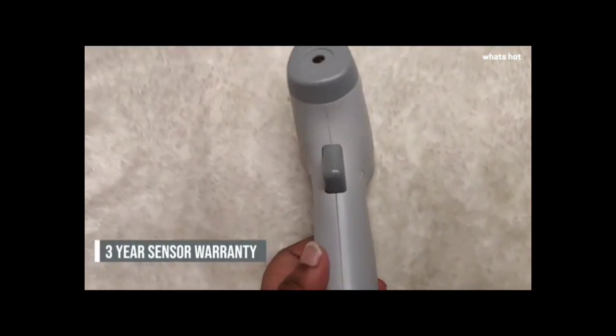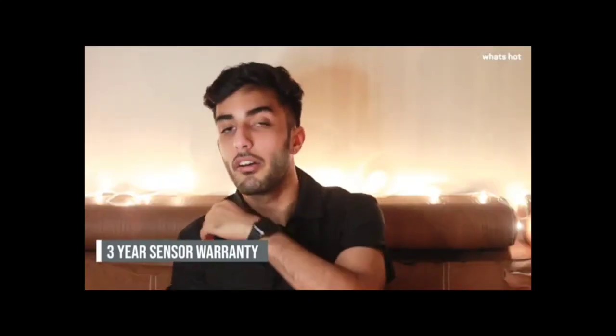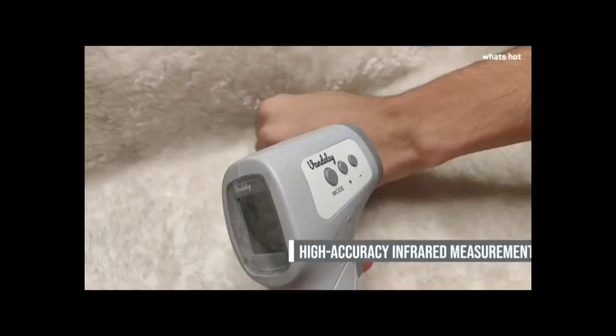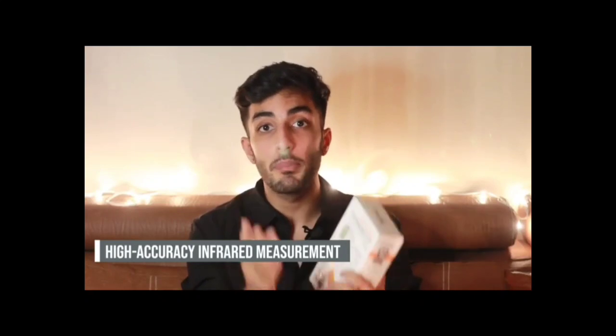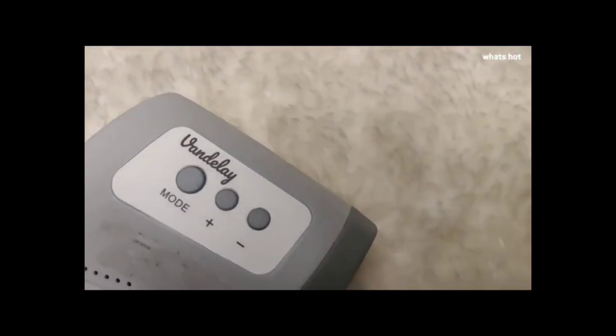With the pandemic locking us all in our own places and keeping us aloof from our friends and our loved ones, the non-contact option helps us to be safe and enjoy our share of fun. This allows us to meet one another responsibly. Apart from personal reasons, even if you are an employer, it is an important investment for the welfare and the safety of your employees.